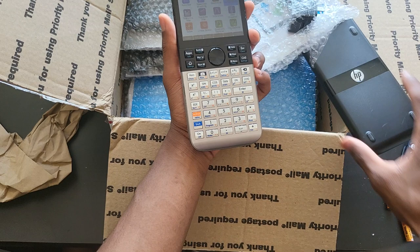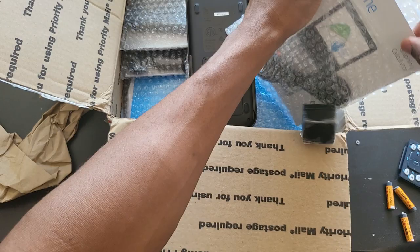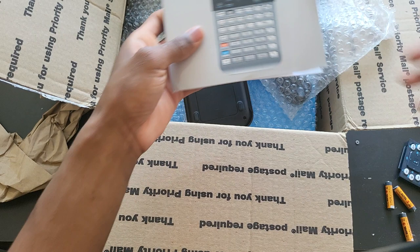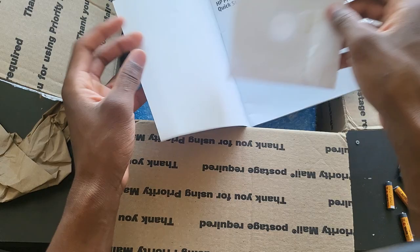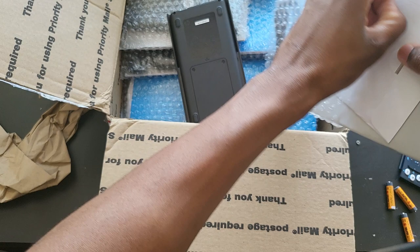Each calculator came with its own charger, the manual, and a CD as well. The charger is brand new — I'm actually impressed. There's a CD inside too. Everything is brand new, never been used before. I don't really care for the CD, but it's good to have, especially if you want it for your collection.